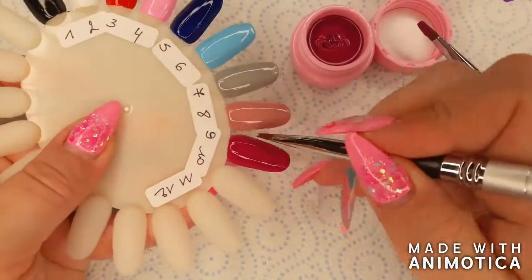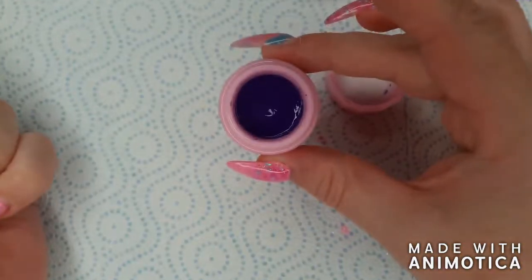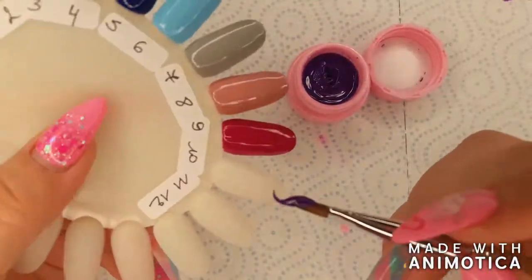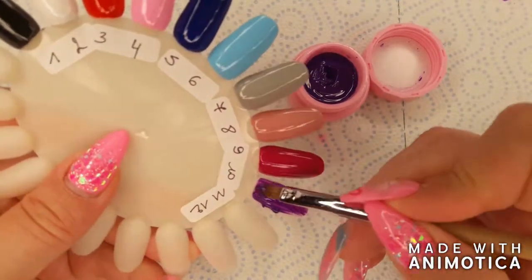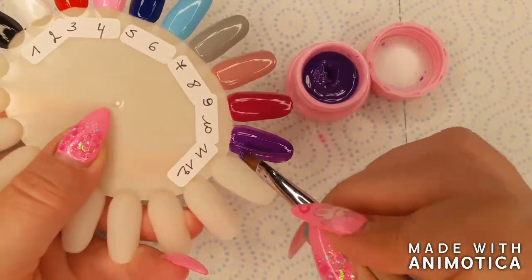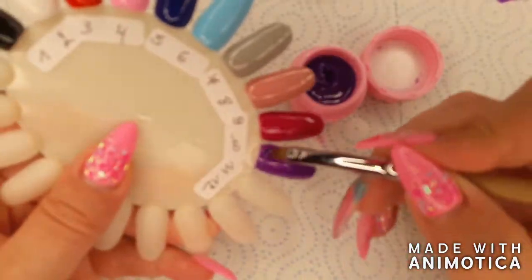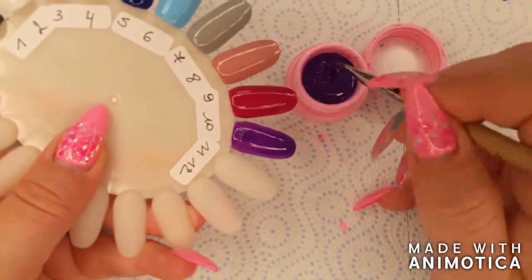Only three more colors to go. Color number ten is a dark purple — it looks kind of blue in the pot, but when I'm applying it you'll definitely see it's purple. Again a very nice color for fall or winter. This color was a little bit sheer though — a lot of the colors you could get away with one coat, but this one definitely needed a second coat.